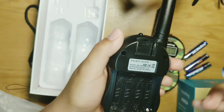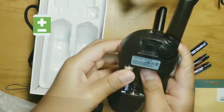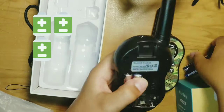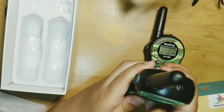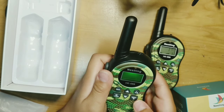Now we are going to put in our triple-A batteries. We'll need four for each of the walkie talkies. There's also a light feature and a menu feature.